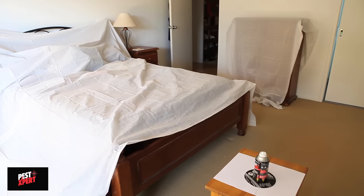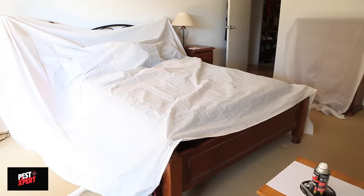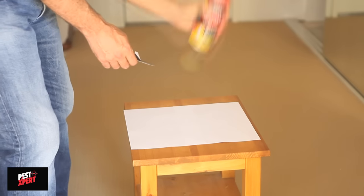One fogger is sufficient for rooms up to 5 by 5 meters, but don't use in very small rooms smaller than 5 cubic meters. Shake the can well before use.